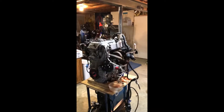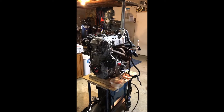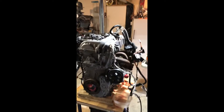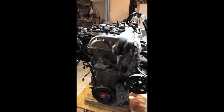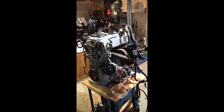A little treat here for everybody to show you what's going on here in the shop. This is the motor straight out of the junkyard that will be going in my sand rail. This is a 2015 Chevy Malibu.